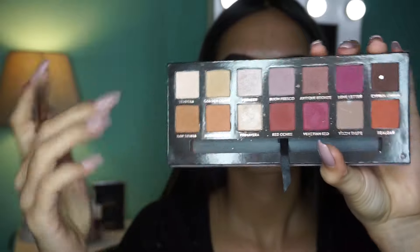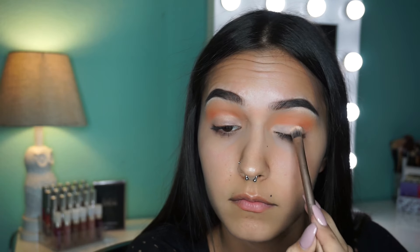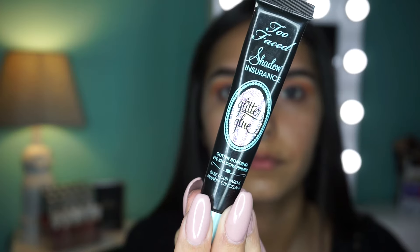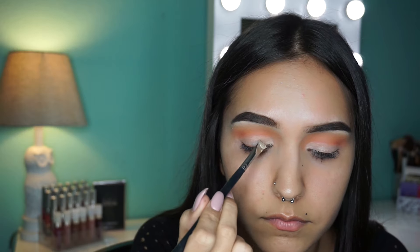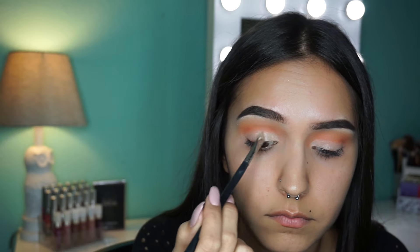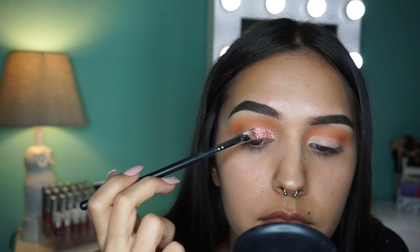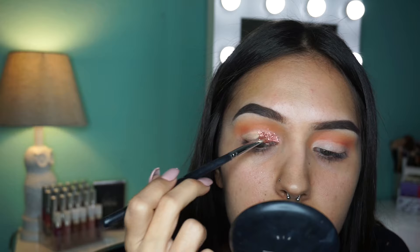Here I'm just taking the Anastasia Modern Renaissance palette in the white shade and I'm setting that concealer I used to cut my crease. Next I'm gonna take the Too Faced Glitter Glue and this J-CAP Beauty glitter in the color orange. I'm gonna take a precise angled brush, first put the glitter glue on and then stick the glitter on there. You have to do it one eye at a time because it doesn't stay tacky for very long, so you want to put it on while the glue is still wet.